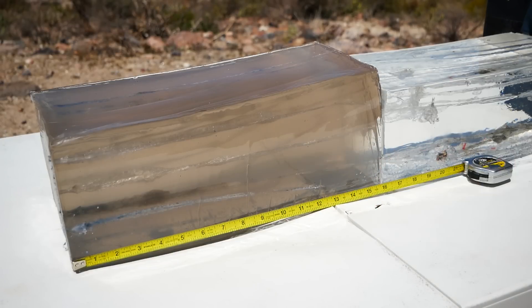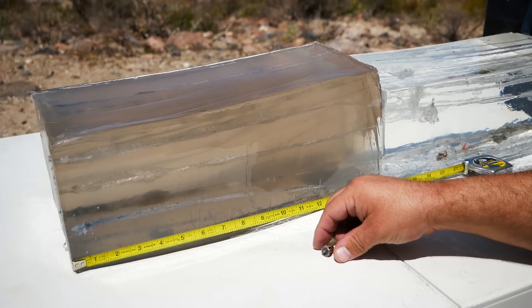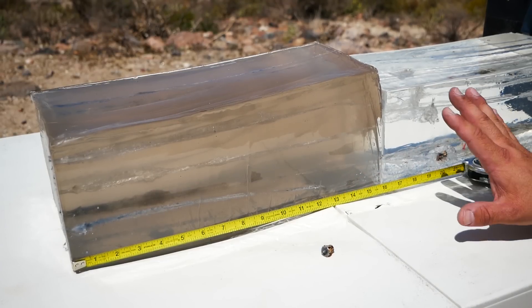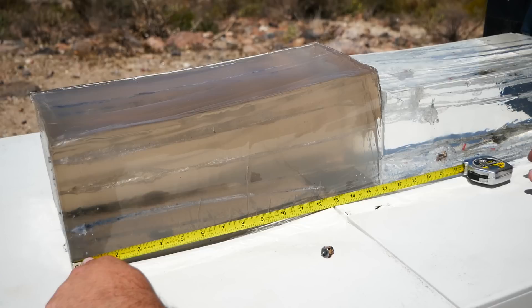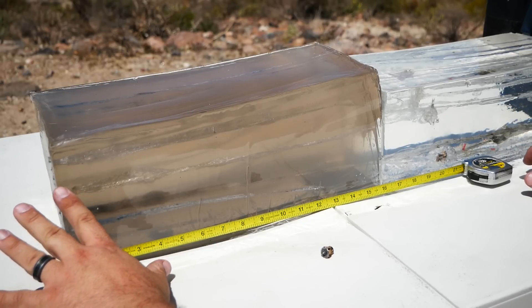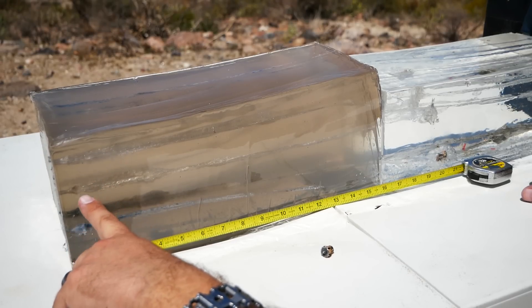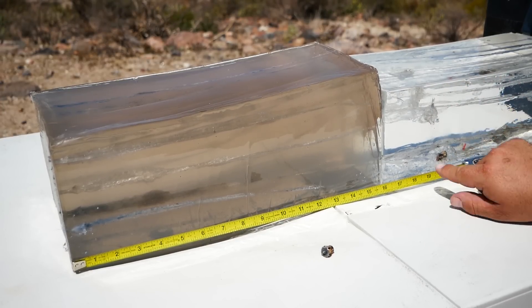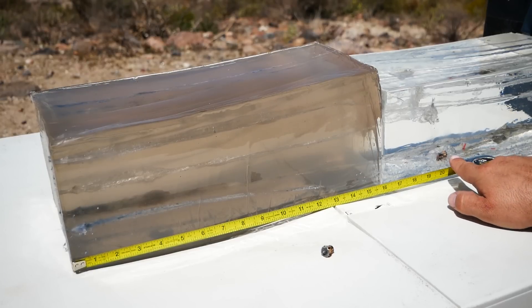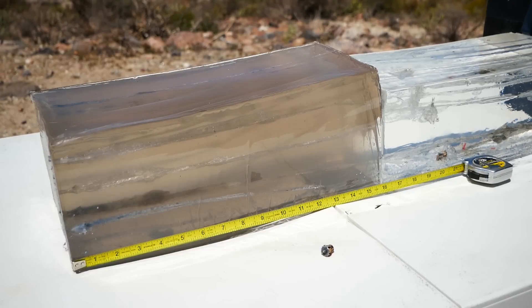Well, another one came out the side of the block here — it was stopped by the soft armor backer. It looks like it performed pretty normally. These two stopped in the block like they're supposed to, so we'll take the measurements off of there. Again, extremely short necks on these. The performance looks almost identical to the bare gel. If you notice, the expansion starts at almost exactly the same place. The performance is almost exactly the same, which is really, really impressive.